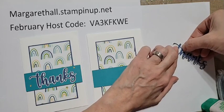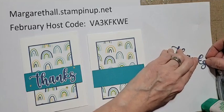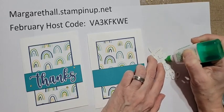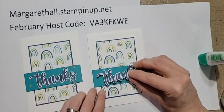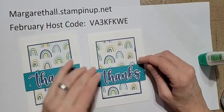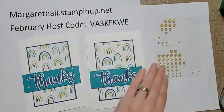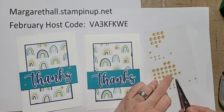Now we're just going to layer that up. Remember when using the liquid glue, a little goes a long way. I'm using basic white for the bottom layer and Misty Moonlight for the top. Misty Moonlight is one of the in-colors - our in-colors are only around for two years - and I'm so sad to say that at the end of April it's going away. If you have the ink pad and don't have the re-inker bottle, you want to get that now because they do sell out.